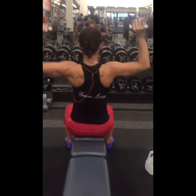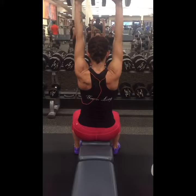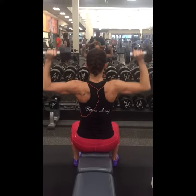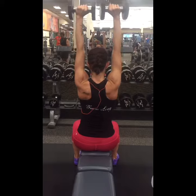These are shoulder presses with dumbbells. I have 10 pound weights. Like I've said in the past, I like to go light when I'm doing upper body. Keep your back straight, your core tight, and take each rep slow so that you can concentrate on your form.